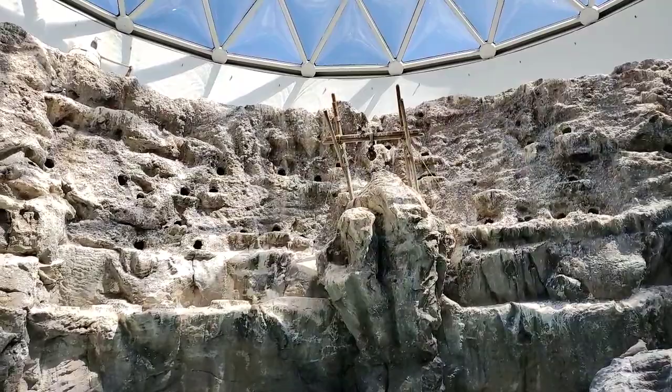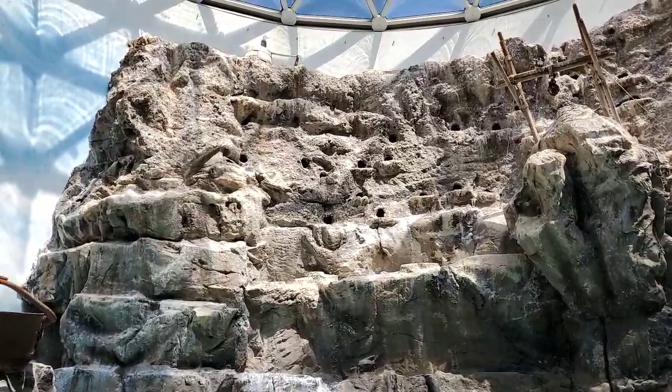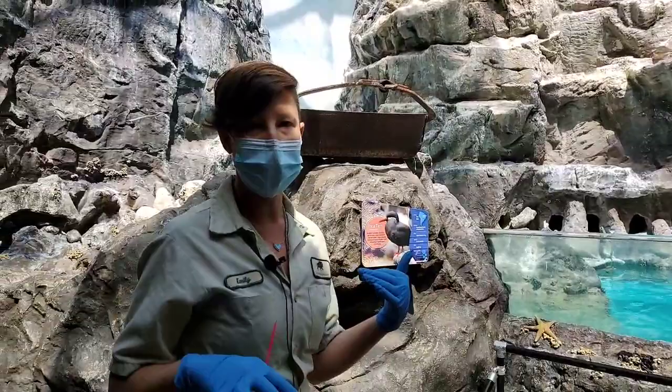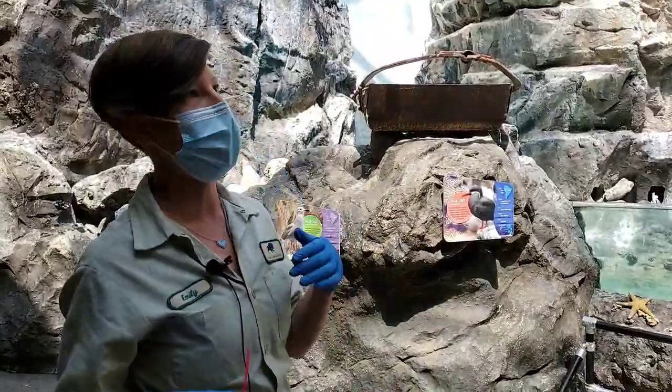We have Inca terns and gray gulls here in this exhibit, and if you take a look closely, they all have a band on each leg. We give them what we call a permanent band, which is a metal band that has numbers or letters engraved on it. That band pretty much stays with that bird for its life as long as it doesn't get damaged or lost. Then we give them a corresponding band on the other leg, usually a color. It really depends on the size of the flock — we have a lot of terns here, so we're having to get creative so that we're not banding anybody the same colors, because we do need to be able to tell them apart from a distance.